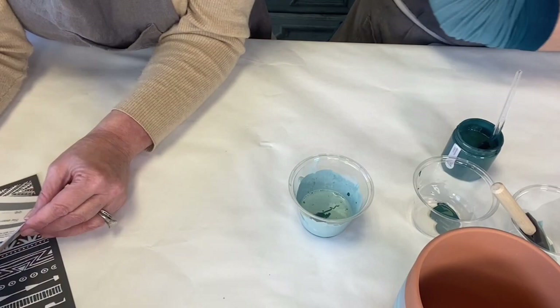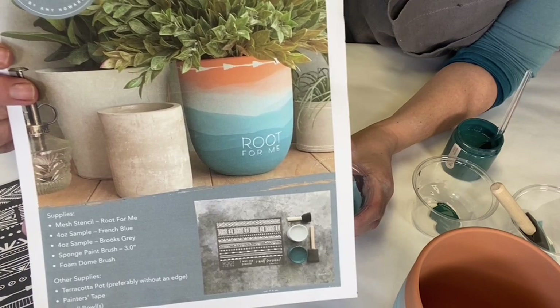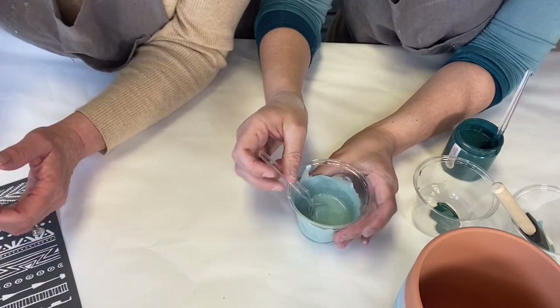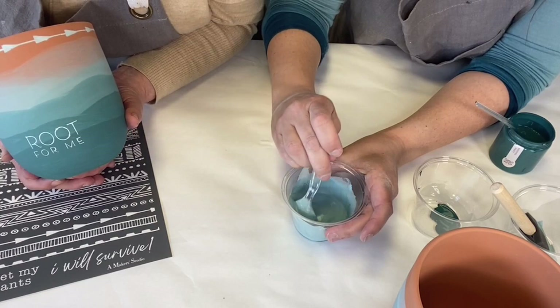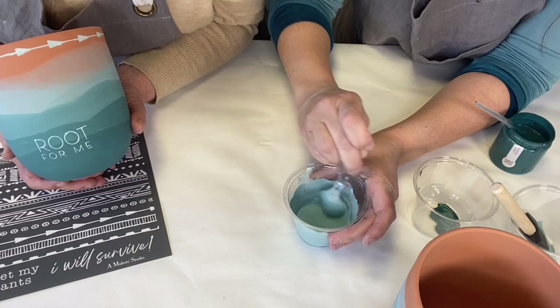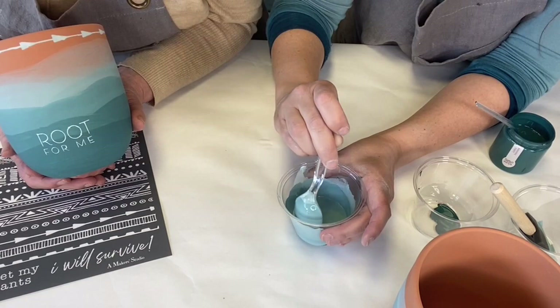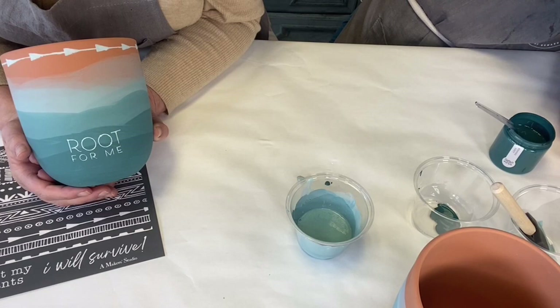We are introducing our brand new kit called Root for Me. You get the paints, the stencil, and the brushes to recreate this look — you don't have to go around and find anything. We love the color combinations because they go great with green plants as well as the terracotta. This boho chic design on the stencil is very in right now. And macrame — all of that's back!